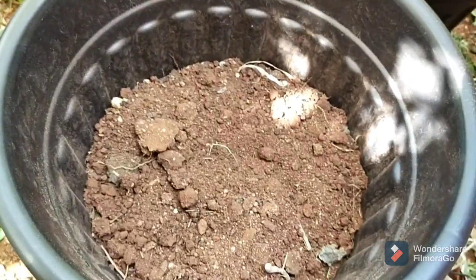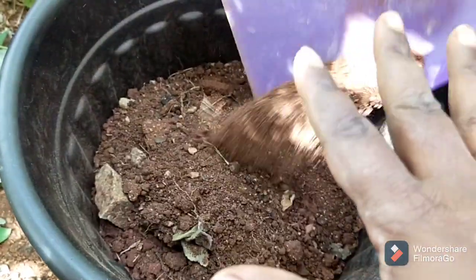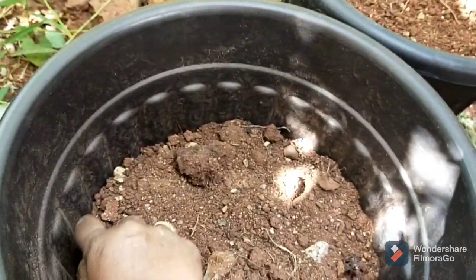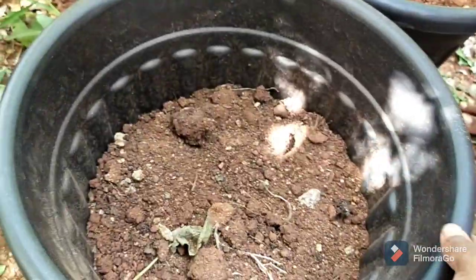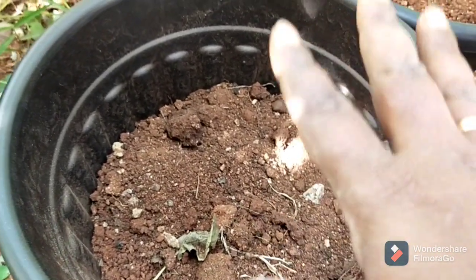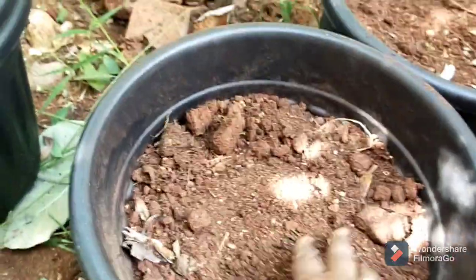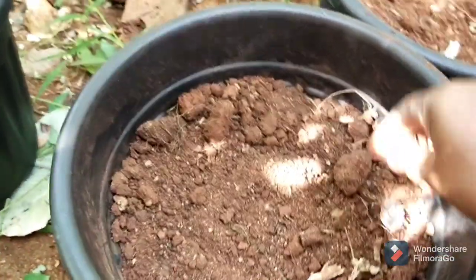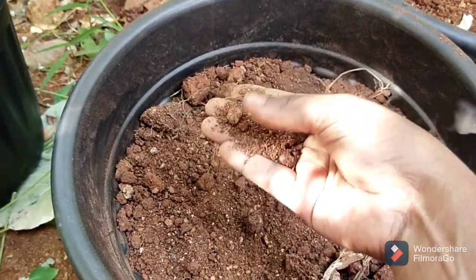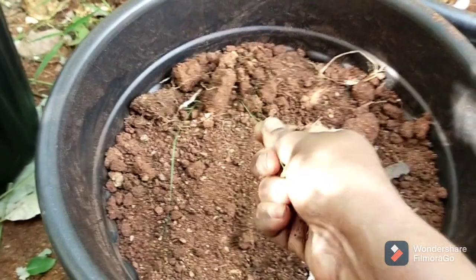I am going to show you how to make this one. This is a plain, lightweight material — it is very light. Now, I don't want to remove the soil.